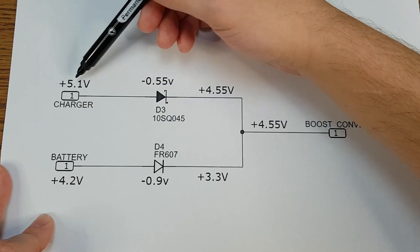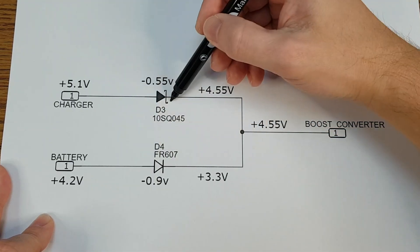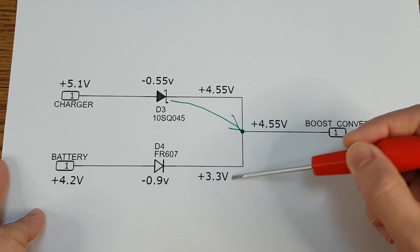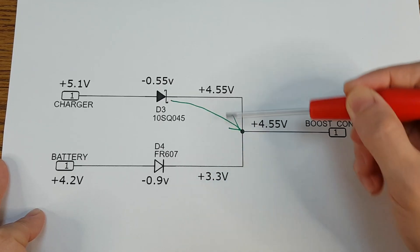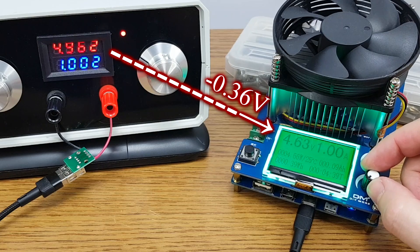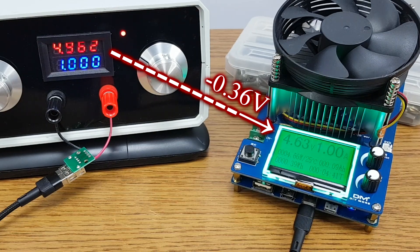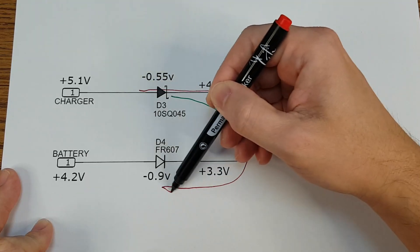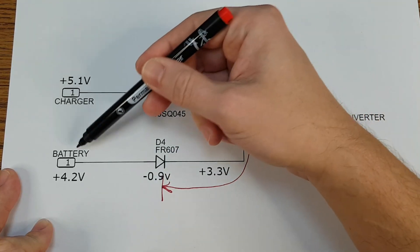When mains power is present, from the two diodes only the highest voltage will power the converter. So it's important that the voltage coming out of diode number 4 is lower than the voltage coming from the main diode. Remember that there will be some power losses in the main cables and connectors. And because diodes allow current to flow in one direction only, the battery will not be affected.